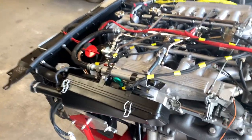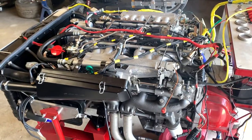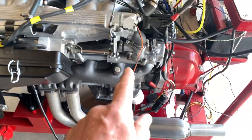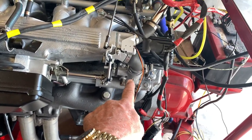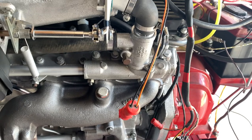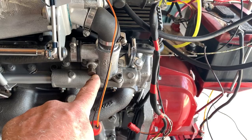She runs great. The last video showed we had an idle issue where it wouldn't come down below about 2000 RPMs. I found out that this is the issue right here — this is the auxiliary air valve, which provides extra air for high idle situations, and this bolt right here is how you adjust the idle.